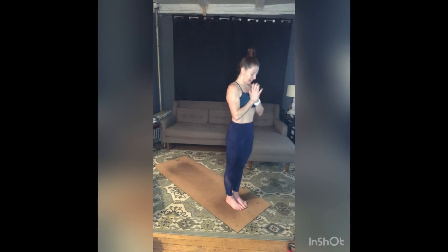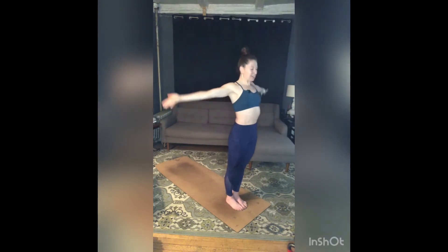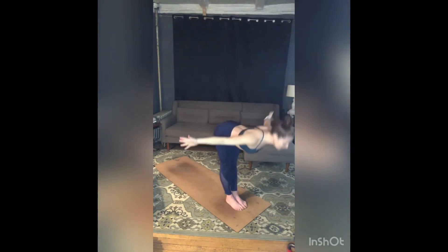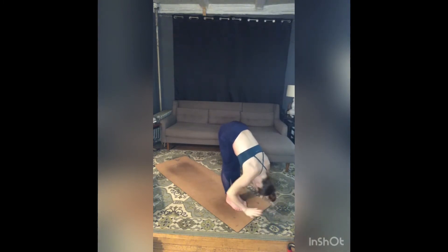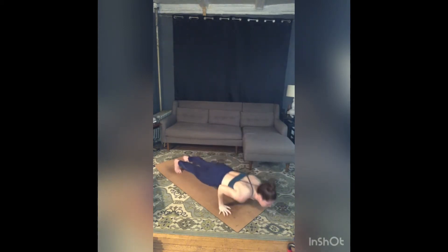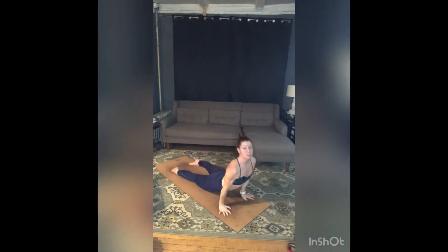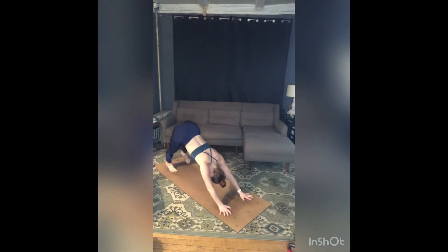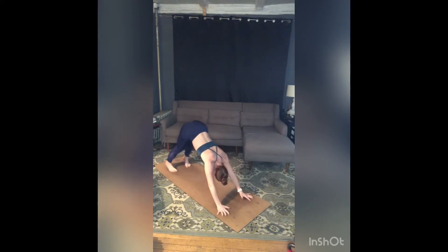Surya Namaskara A. Inhale, sweep your arms around and up, lift your heart, press your palms. Exhale, fold forward, drop your head. Inhale, half lift, long spine. Exhale, step or jump — chaturanga. Inhale, up dog — stretch. Today, consciously press into the tops of your feet, pull your belly back. Exhale, stay on the tops of your feet, and then once you're in down dog, untuck those toes — just trying to activate the core a little more.